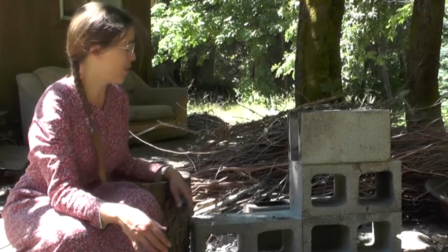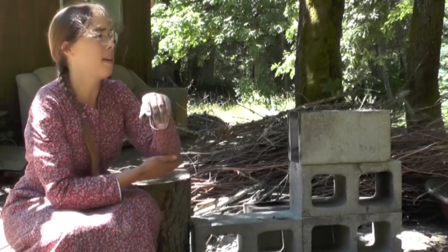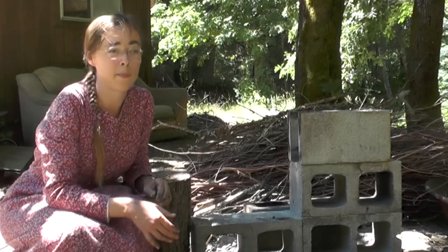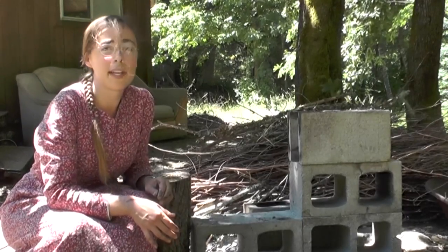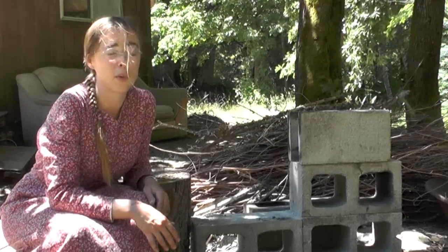I wanted to show you my rocket stove. Rocket stoves are a way to cook meals, boil water, do anything you need on a regular stove with a lot less fuel.